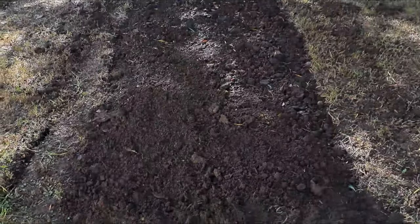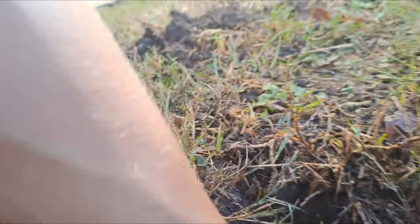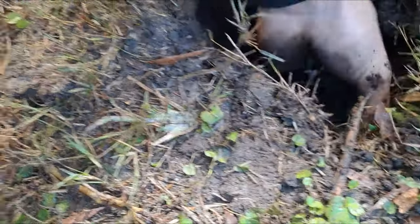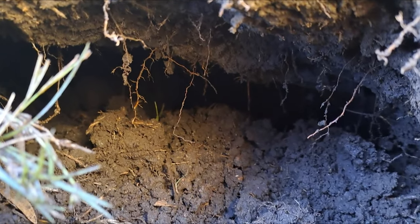Something very interesting happened — can anyone explain what has happened here? I was busy working and then I took a step back and sank straight into the ground. It looks like there's a tunnel. It's absolutely massive. I reached down and touched something — I think it was a root. Check that out — it is absolutely massive.